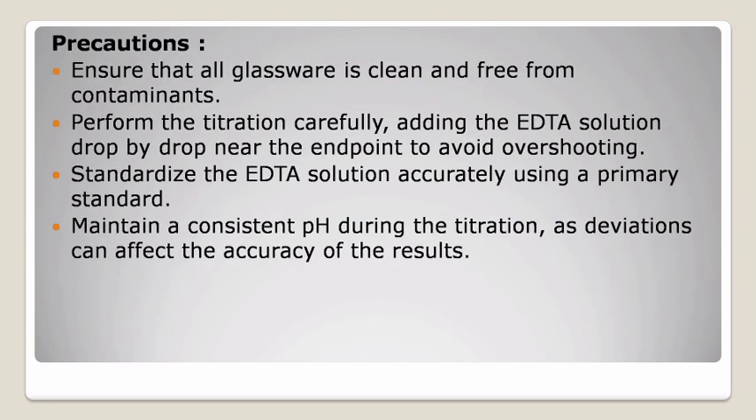Precautions: ensure that all glassware is clean and free from contaminants. Perform the titration carefully, adding the EDTA solution drop by drop near the endpoint to avoid overshooting. Standardize the EDTA solution accurately using a primary standard. Maintain a consistent pH during the titration, as deviations can affect the accuracy of the results.